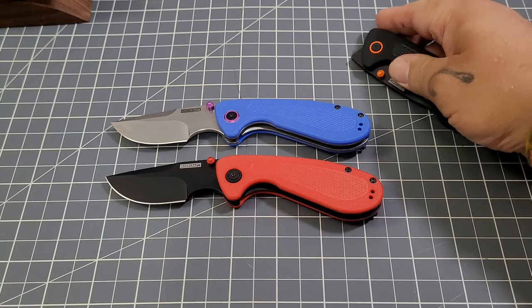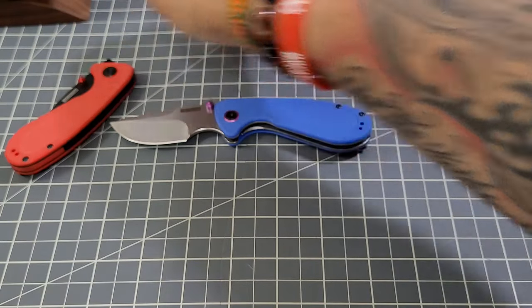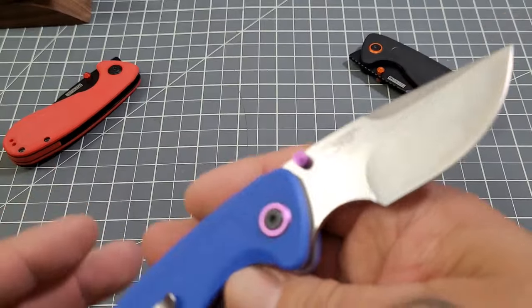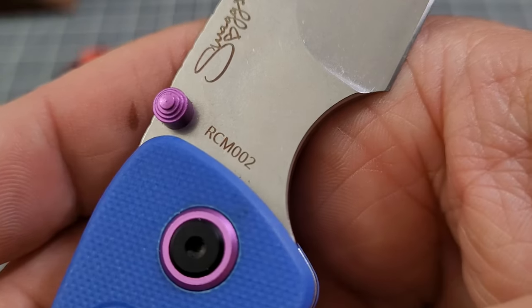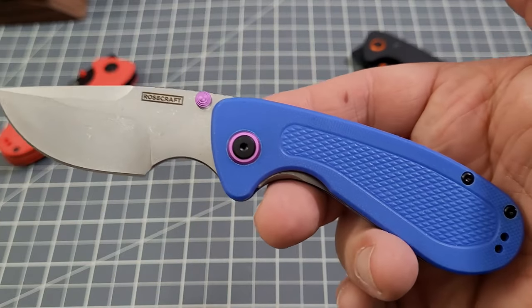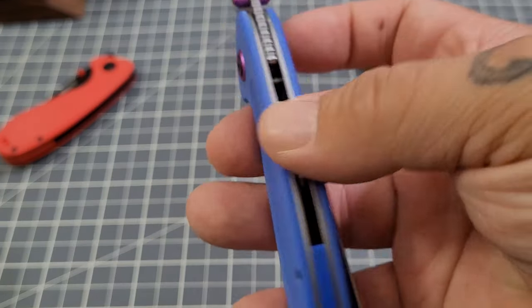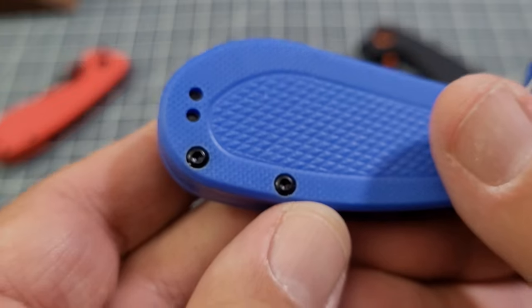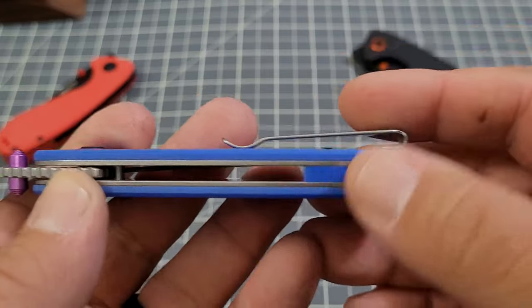We'll focus on Sully today since I focused on the red one last time. As you can see it is designed by Swags, model number RCM-002, and it's a Rose Craft Blades knife. You get the blue G10 backspacer — or red or black depending on your choice — a stainless steel liner, and a stainless steel clip that is deep carry, reversible, and has recessed pocket clip screws.